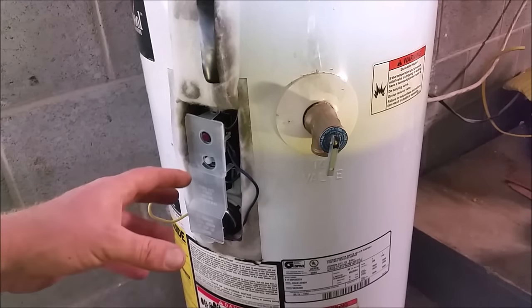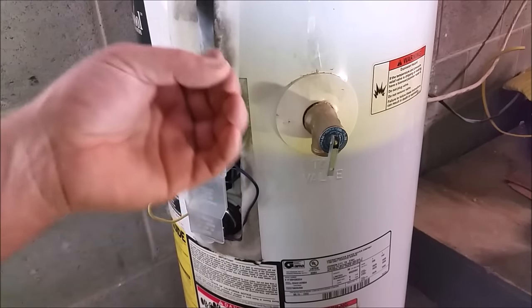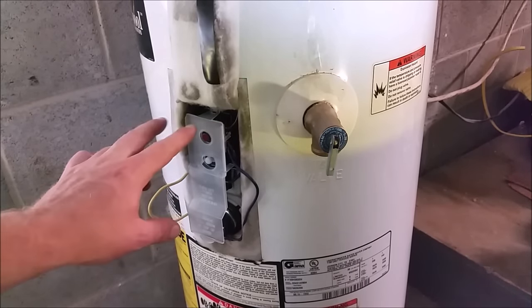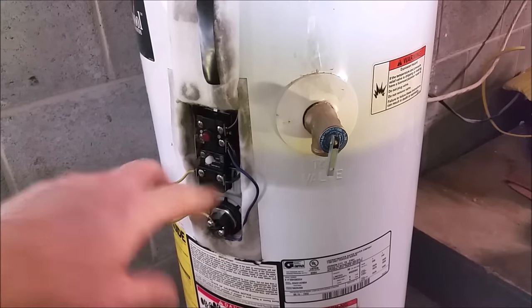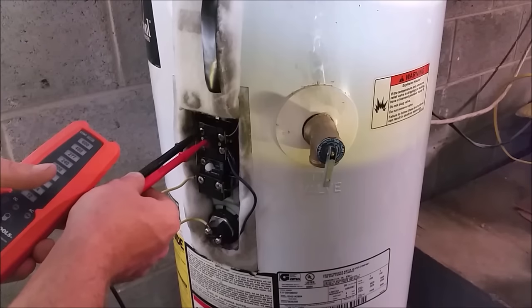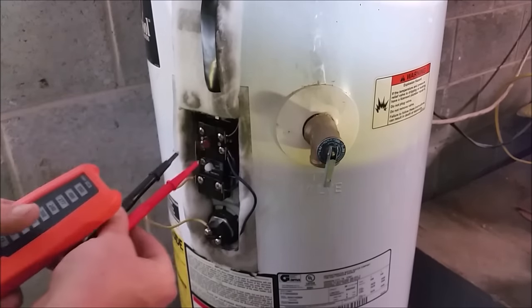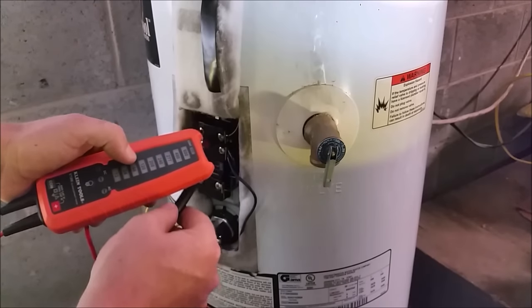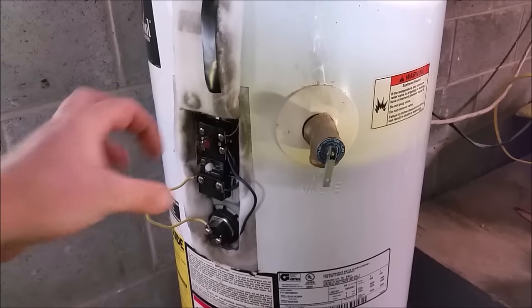Before reassembling the top inspection cover, I like to turn the breaker on to hear the elements heating up — one of the elements should be heating up and you should hear a light hissing sound. If you don't hear that sound, shut the breaker back off, pull the white cover off, and test the top two leads to make sure we have 110 on each side making the 220. We placed the tester in the top two feed screws — that's 240 volts, so we have proper voltage. Testing each leg to the body of the water heater reads 120 on each side. We can go ahead and shut the power back off and reinstall that white cover.